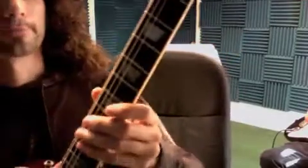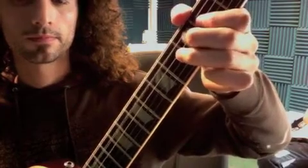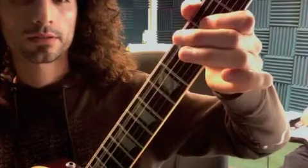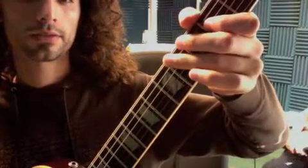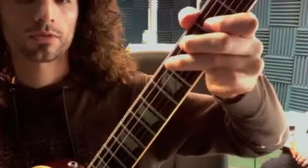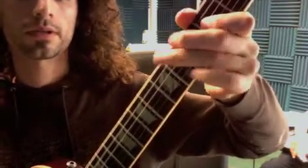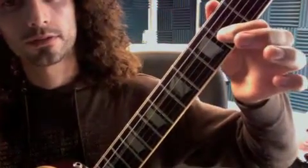Okay, so here we are with the main theme. We want to wait a little bit longer to hit that second strum: one and two and three and four triplet, one and two and three and four triplet. So practice getting that down.